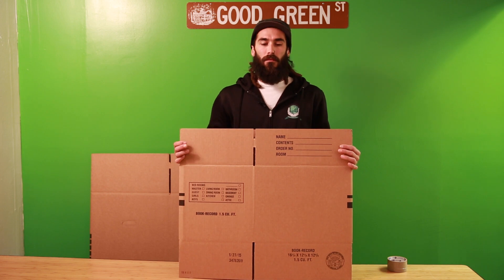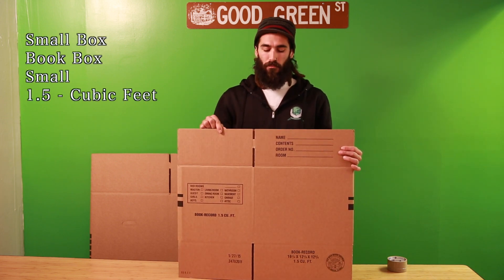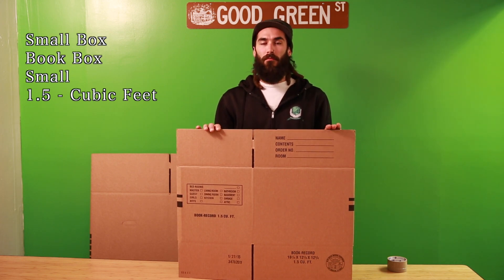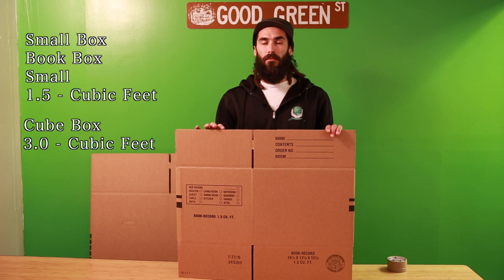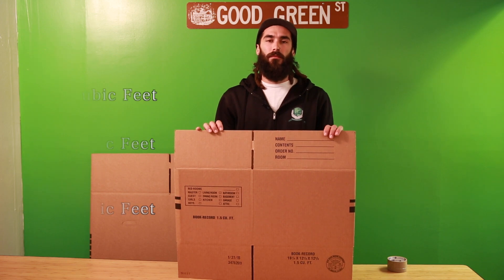Hi, my name is Matthew with Good Green Moving, and today I'll be showing you how to make and pack the various types of boxes you'll be using here at Good Green. Throughout your employment here you'll come across various types of boxes, various sizes. For the most part we use about four different size boxes: a small box, which is also called a book box or a 1.5 — meaning 1.5 cubic feet — cube boxes which are 3.0 cubic feet, and then large boxes which are 4.5 cubic feet.